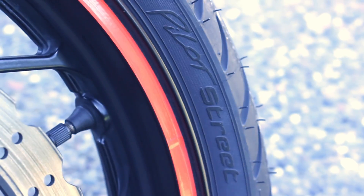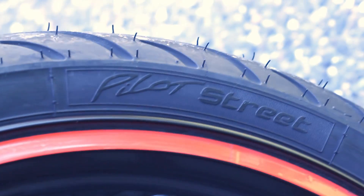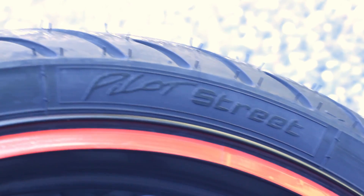Not too long ago I finally got my tires changed to the Michelin Pilot Street, replacing the stock tires it had originally on for a long seven years. After changing the tires, I can tell you it felt so much better with the traction and made my turns and leans much more confident.